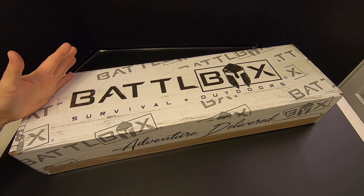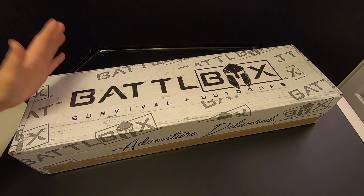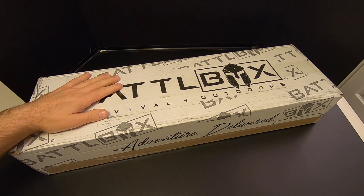It's kind of like Christmas Day once a month, and you never know what you're going to get. Now the previous mission, Mission 71, was really, really good. If you haven't seen that video, go watch it. So we'll see how Mission 72 stacks up.